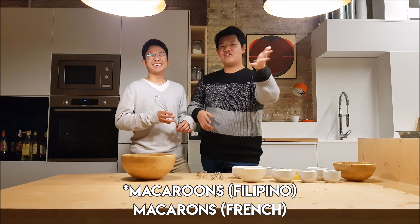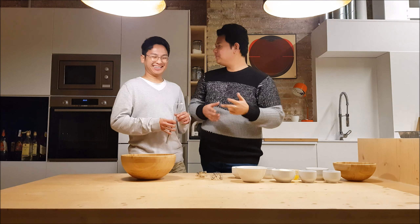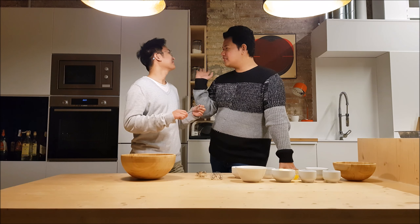Macarons is the one from France — sorry! So, can you describe a little bit of the taste of macaroons?